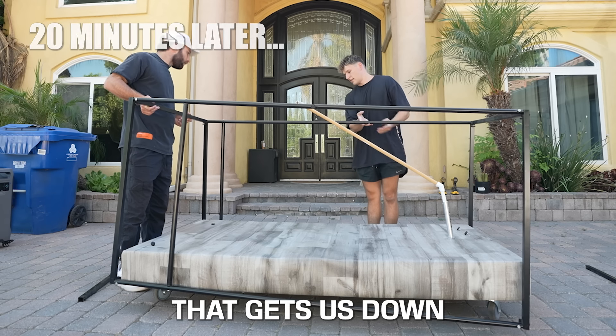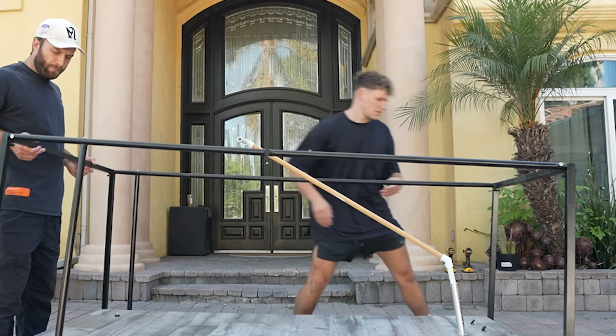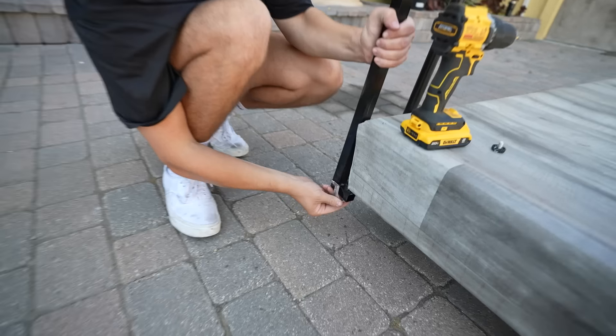That's better, right? That gets us down like six inches. So the next thing we do is drill this into place. The idea is to take these clamps here so we can clamp this on and attach the bars to the frame.